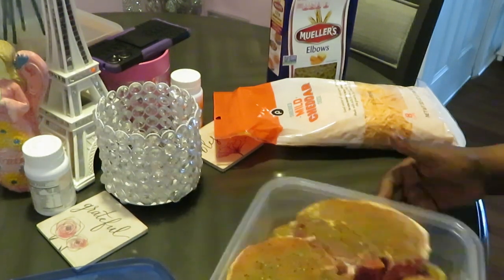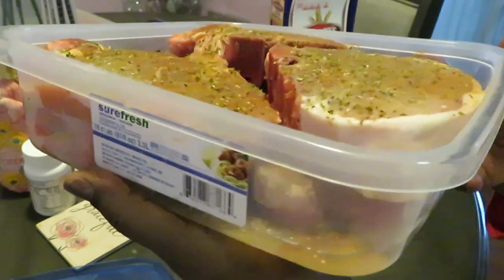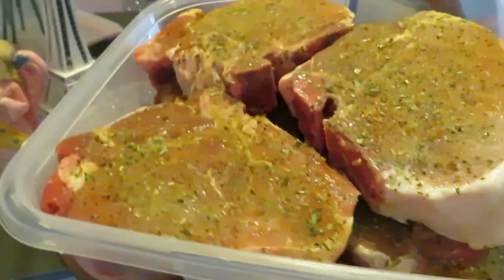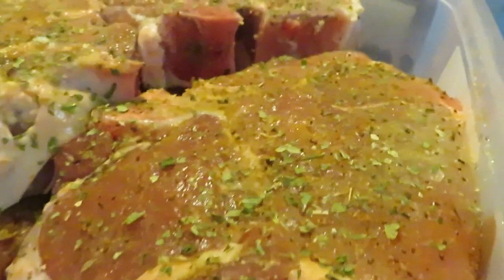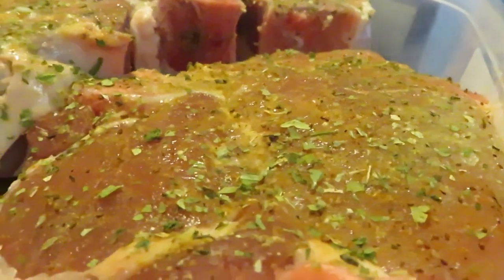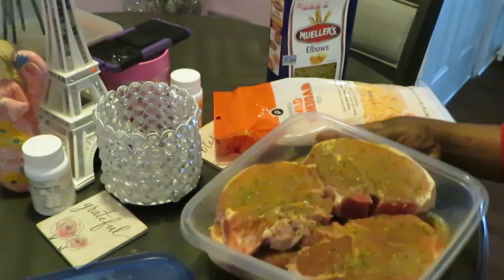Y'all already know we've got those pork chops, and today I'm going with really thick pork chops. You guys can see how thick they are. I went with really thick pork chops — oh look at all that goodness. Yes, and y'all know they've been marinating overnight, all night.